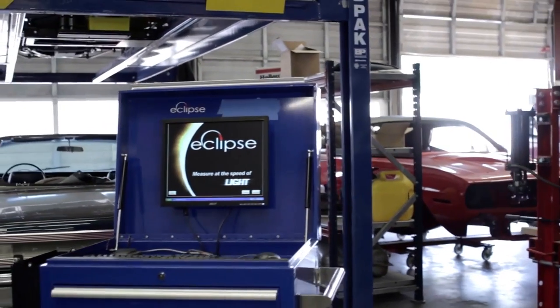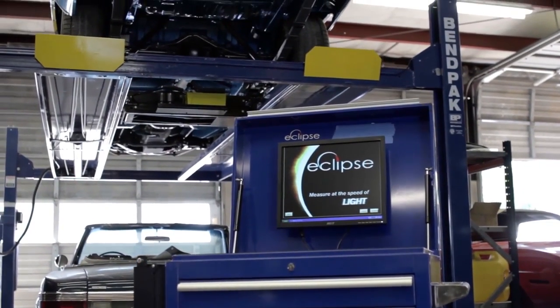I hope this video has shown you how easy, fast, accurate, and powerful the Eclipse measuring system can be. For more detailed information on the Eclipse measuring system, go to the Help tab at the top of the screen.